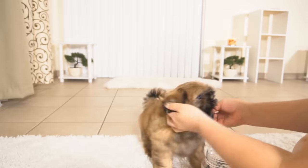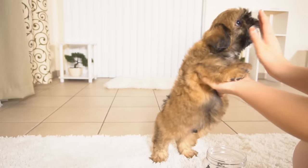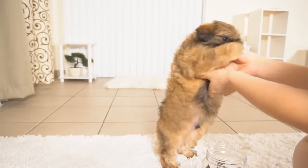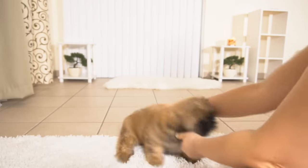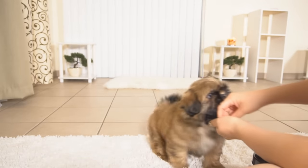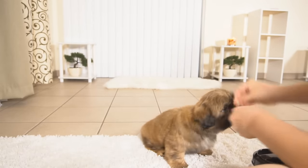Hi guys! We are back, and in this video I'll be teaching Cody how to do the handshake. Come over here so everybody can see you — stay right there, Cody.